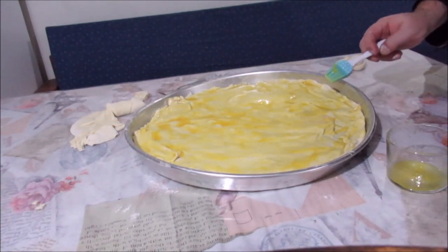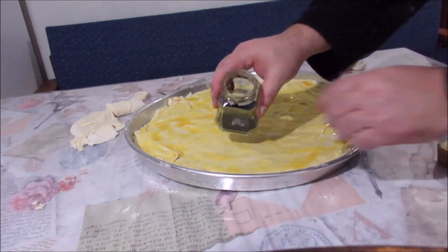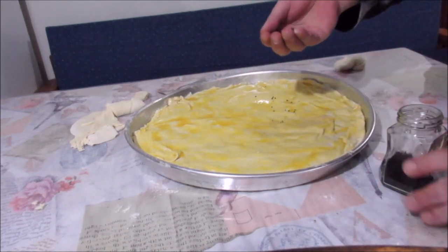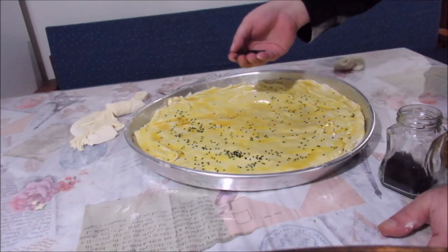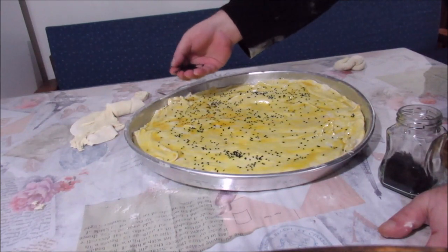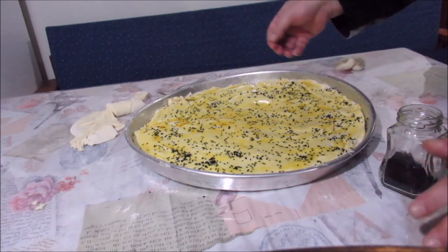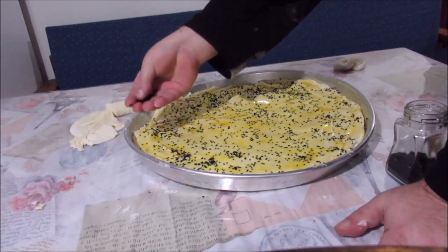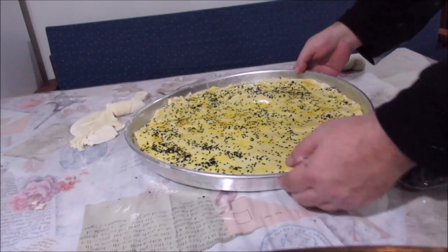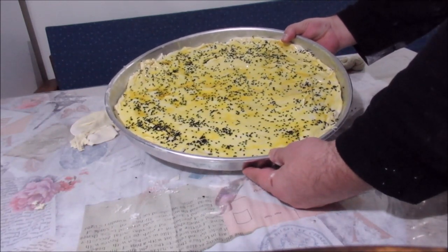Üstüne bir yumurtanın sarısı ile bir miktar sıvı yağ karıştırdım, bunu süreceğim. Güzel homojen olsun diye karıştıralım. Fırça yardımıyla güzelce dağıtalım. İşimiz bittikten sonra son bir şey kalıyor: bol çörek otu. Buna susam gitmiyor arkadaşlar; eskiden hep çörek otu yaparlardı, susam pek kullanmazlardı. Çörek otu daha sağlıklı ve faydalı. Şimdi bunu 180 derece ısınmış fırına vereceğiz.